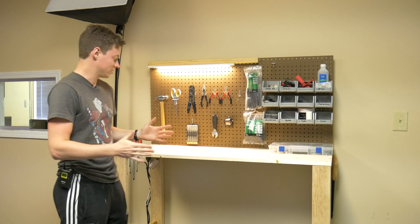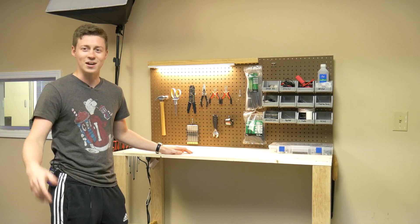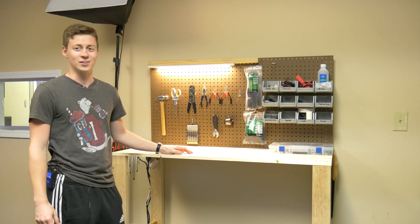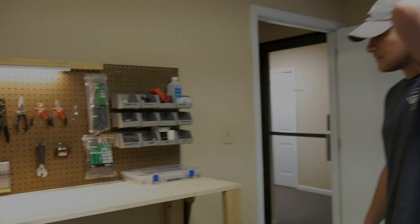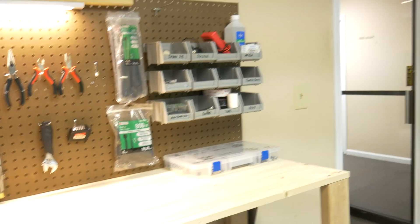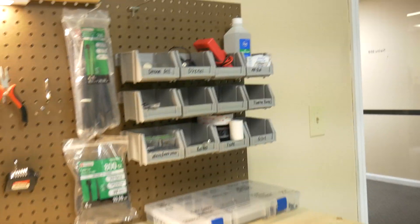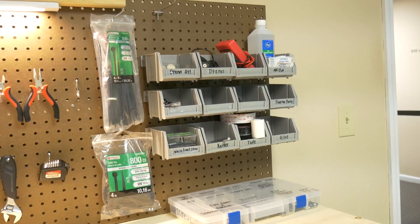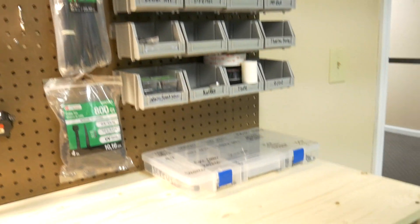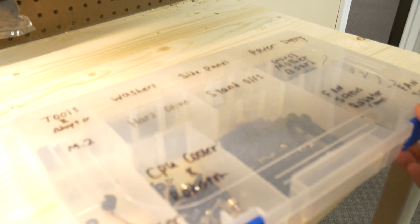Alright guys, the desk is totally built and it's looking really nice. Zach's right back there hiding behind the camera, and he says thumbs up. So I've got my bro Zach here and he's going to model some stuff for you guys. You can see we've got the bin assortment — we actually have more bins if we want to put more up, but this is pretty good for now. We have this nice screw assortment, as you can see, with everything conveniently labeled.